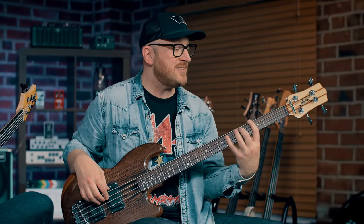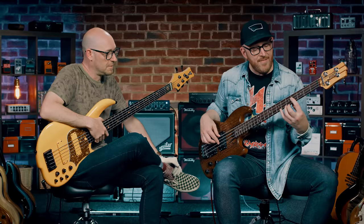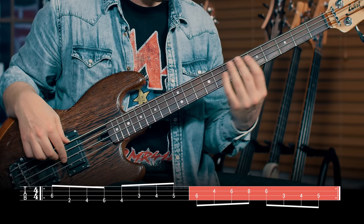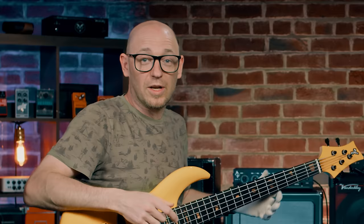We could have tuned down for this, but when this comes up in a set list, typically you're not going to have time or want to tune it down, so we're showing it to you in E-flat. So: E-flat, G-flat, A-flat, B-flat, A-flat. Now it's going to climb chromatically from C back up to E-flat, and then that line repeats on the octave.